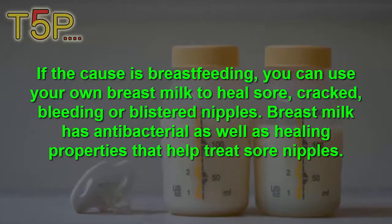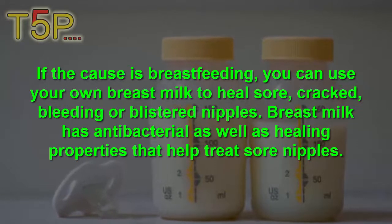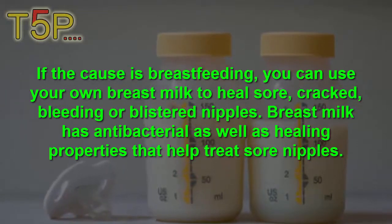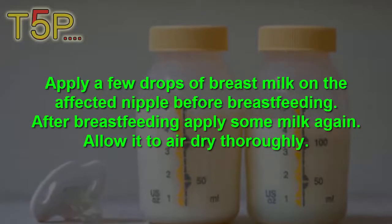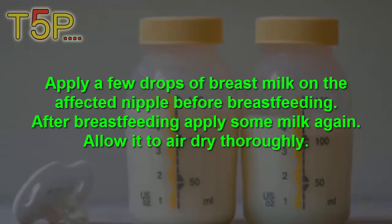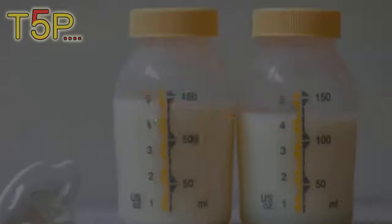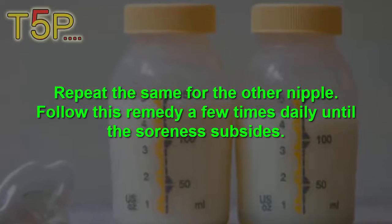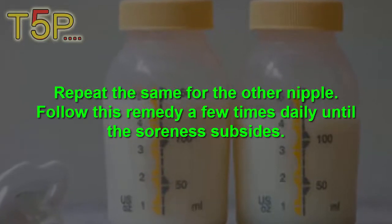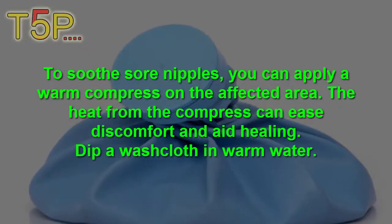Number one is breast milk. Because breastfeeding, you can use your own breast milk to heal sore, cracked, bleeding, or blistered nipples. Breast milk has antibacterial as well as healing properties that can treat sore nipples. Apply a few drops of breast milk on the affected nipples before breastfeeding. After breastfeeding, apply some milk again, allow it to dry, and then repeat the same procedure on the other nipple. Follow this remedy several times a day.